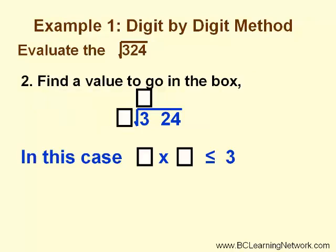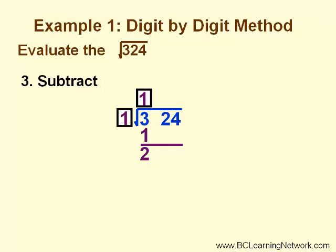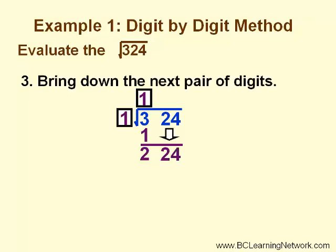We need to find a value to go in the box — it must be the same number. In this case we need to find something times itself that is less than or equal to 3. 1 works perfectly. Now we do our long division: 1 times 1 equals 1. Next, we subtract and get 2, then we bring down the next pair of digits.